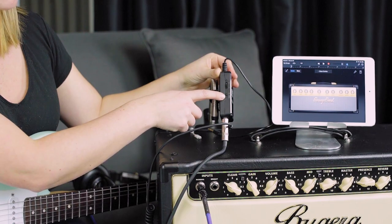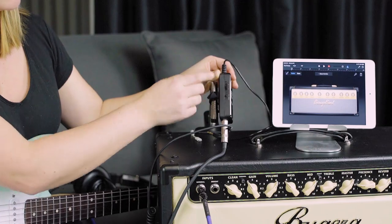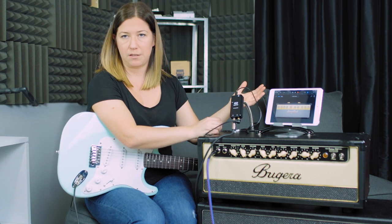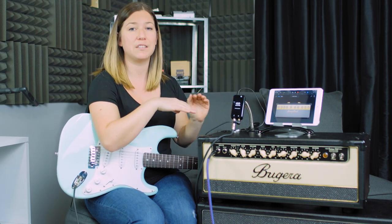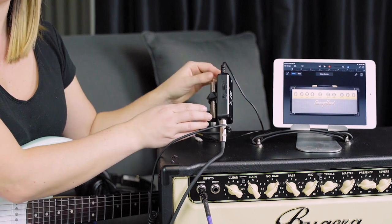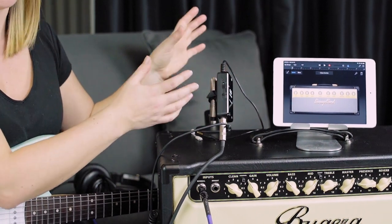On the side here we have our gain staging, so I'm going to put that all the way down to zero just to start. I also have an effects switch here — it says effects or through. When I'm sending my audio signal out through the output, if I want to send a clean sound without any of the app effects, I put it to through. If I want the effects from the app, I put it onto FX and that'll send an effected signal.